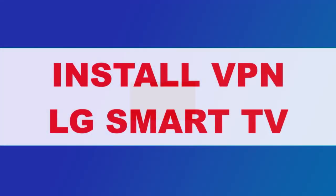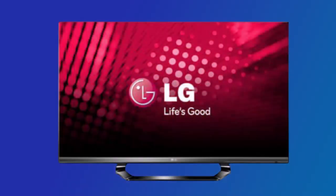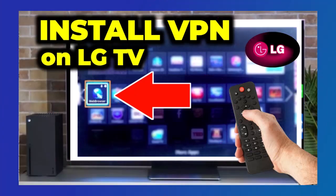In this video, I'll show you how to download and install a VPN on your LG Smart TV step-by-step.